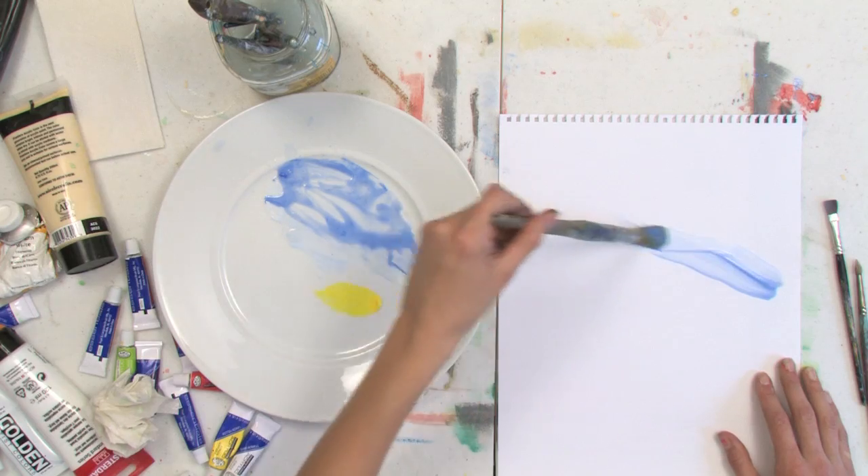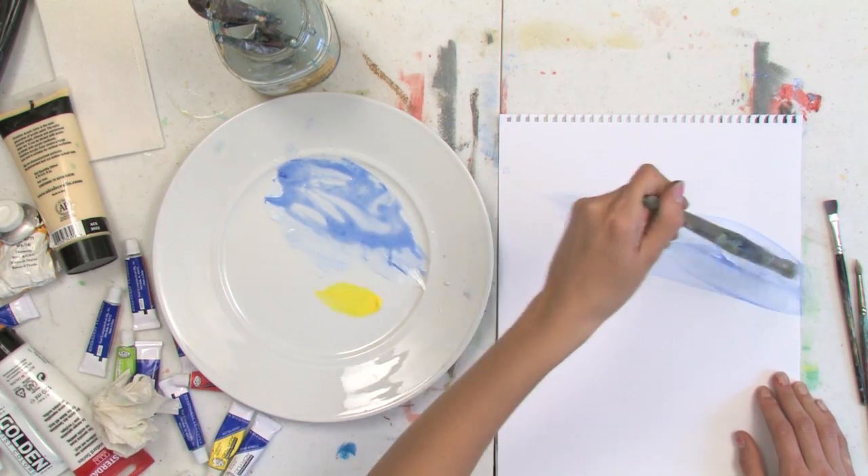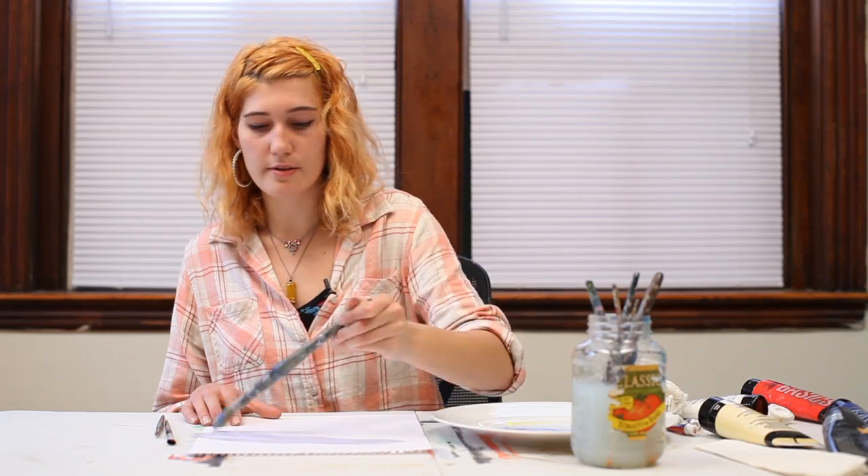Then you're going to brush your paint onto your paper canvas, feeling how smooth it is now that it's really watered down.